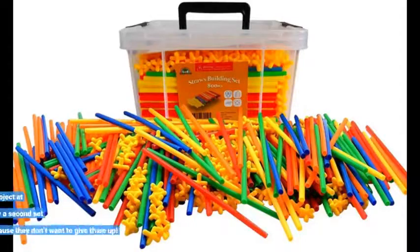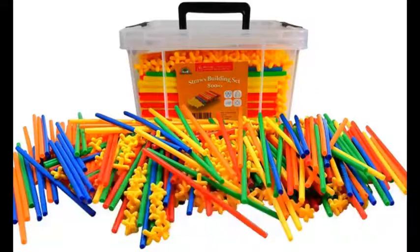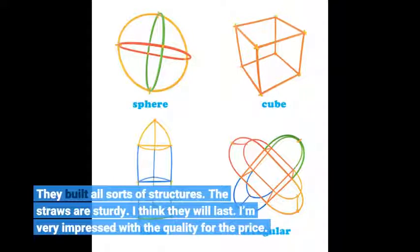My kids have played with these for hours. I originally bought them for a STEM project at school, but will have to buy a second set because they don't want to give them up. They built all sorts of structures. The straws are sturdy — I think they will last. I'm very impressed with the quality for the price.